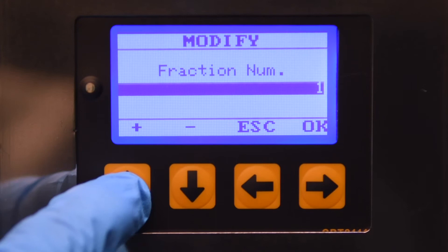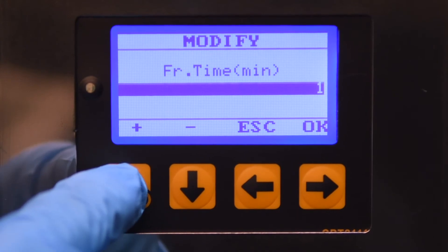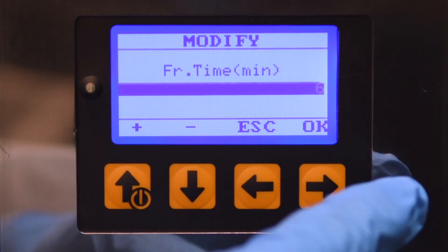Both instrument designs also permit sampling before an operation or at rest, during the operation, and at the end of each processing cycle.